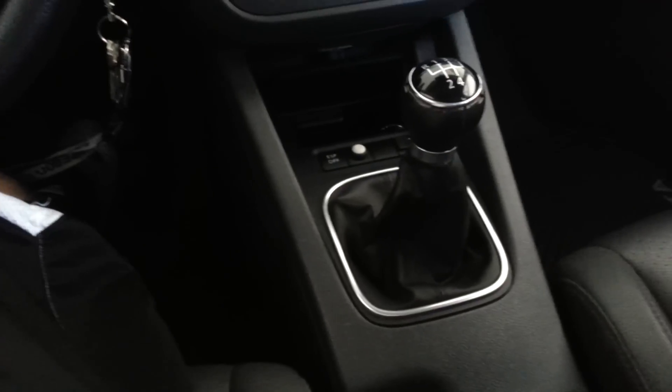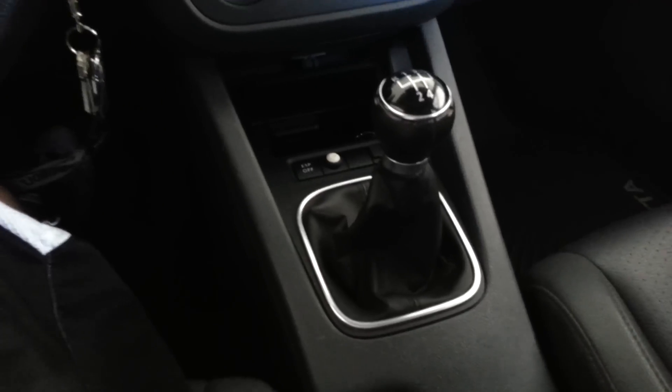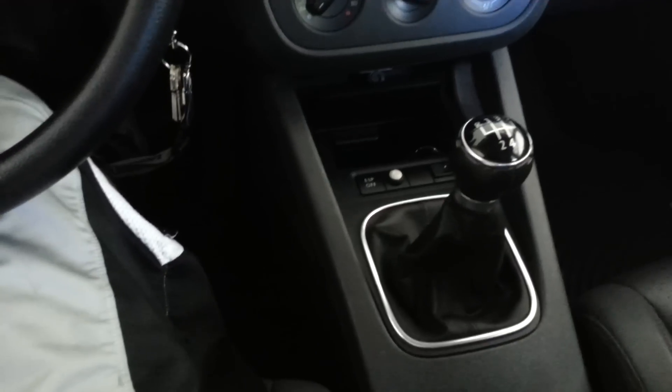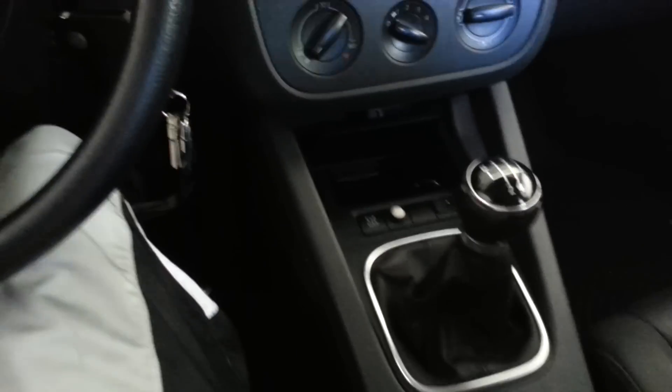Hey, just showing you guys a video on my manual transmission mode here. I have a Viper 5904V installed. It's a manual transmission, obviously. Just showing you guys that it can be done.